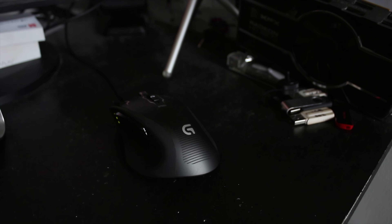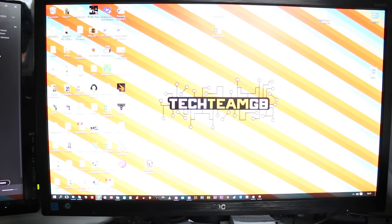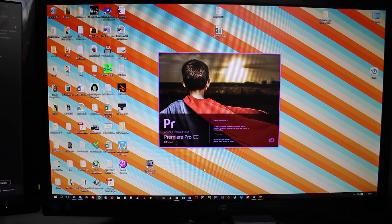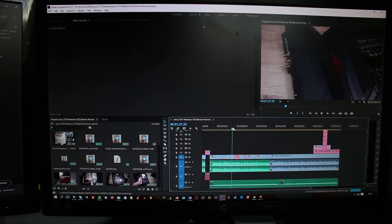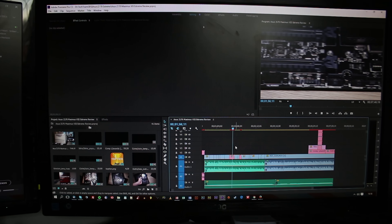The mic I'm using to record this voiceover is the Zoom H1. I also have a Logitech G700s mouse and a Razer BlackWidow keyboard for editing. My edit system runs an i7-4790K, 16GB of RAM, and a Zotac 980, plus a couple of SSDs. I use Premiere Pro to edit and After Effects for all the cool shots.